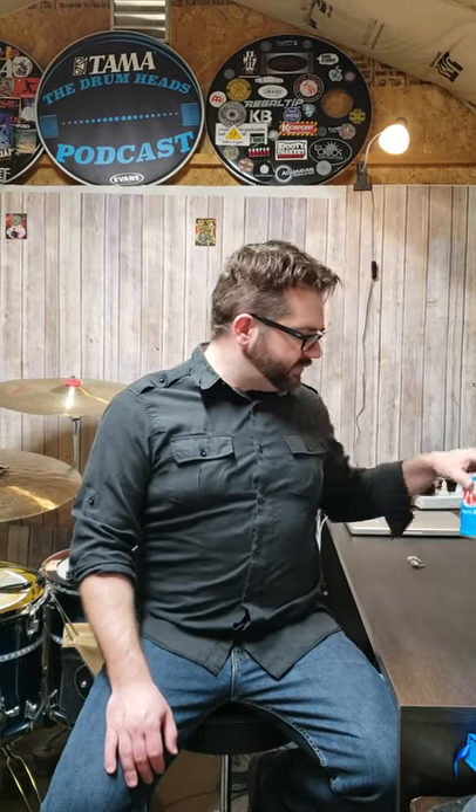Hey guys, welcome back to the Drumheads. My name is Daniel and I want to talk to you about shakers. So you're looking at these cans and you're like, where'd you get these cool vintage soda cans? Well, they're not soda cans. They're actually shakers, and these are from my friends at Index Drums. These things are awesome.